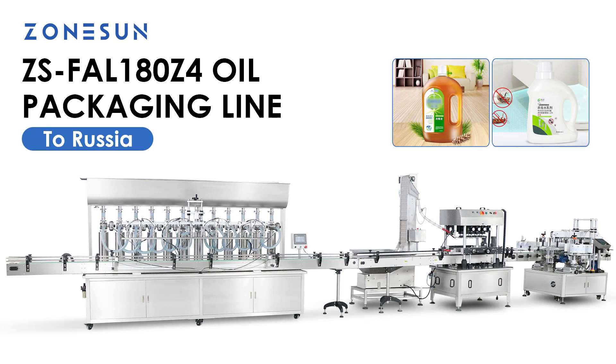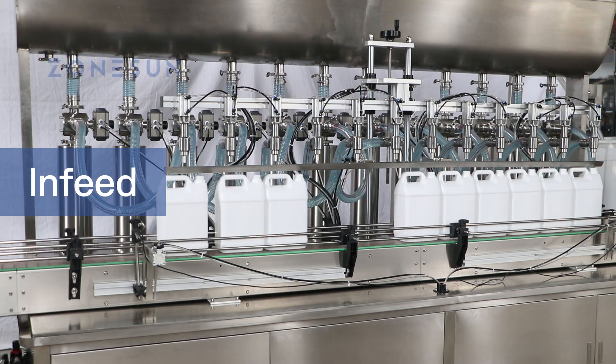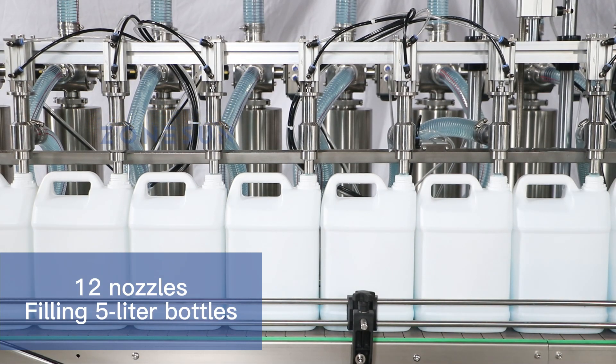This is an oil packaging line for a customer from Russia. It adopts piston pumps to fill 5-liter bottles.